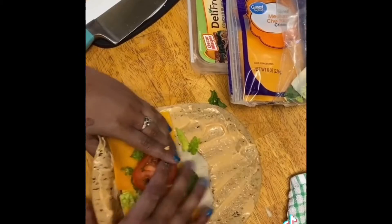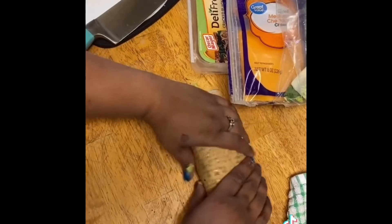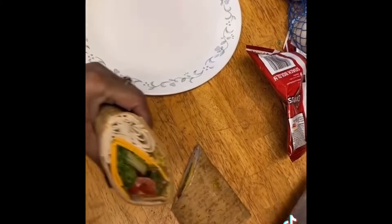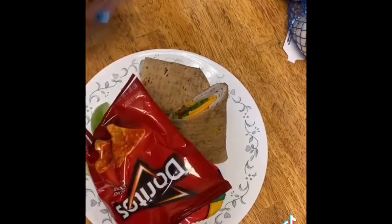I'm going to roll it up. I like flatbread wraps because when you wrap them they don't break if you have something in them that's sharper. Cut it in half — look at that. He's getting some Doritos, green apples, and peanut butter. And that's lunch.